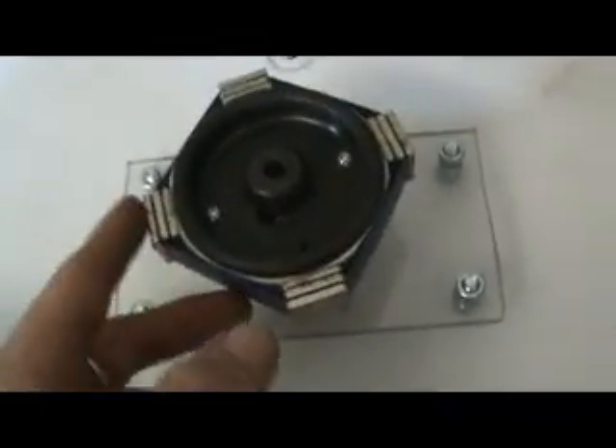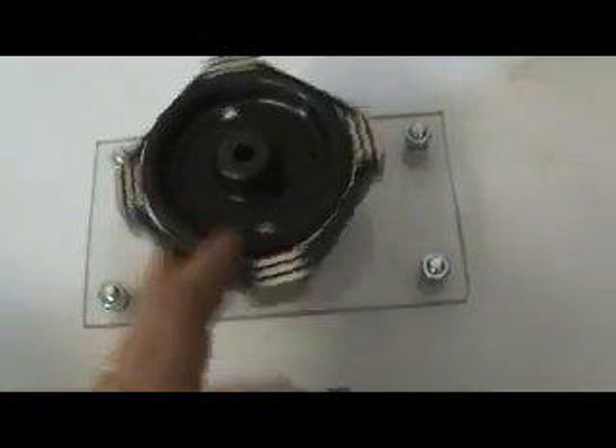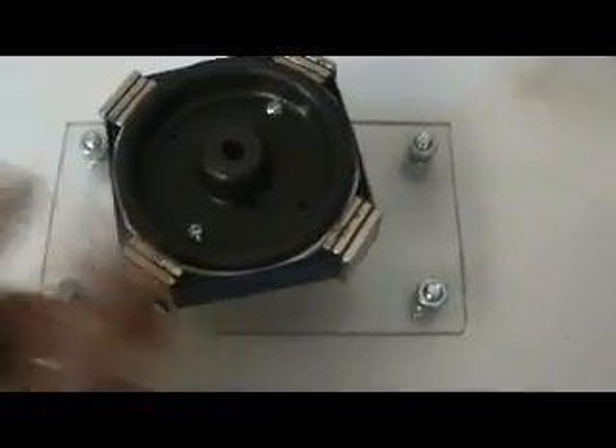Here we are back in the lab. I've been building this off and on over the last couple of days. It's going to be a very high speed pulse motor with extremely low friction. I expect I can make this run on itself with zero batteries. It's simple — there's my unit, completely mounted on this board. There's nothing hidden.